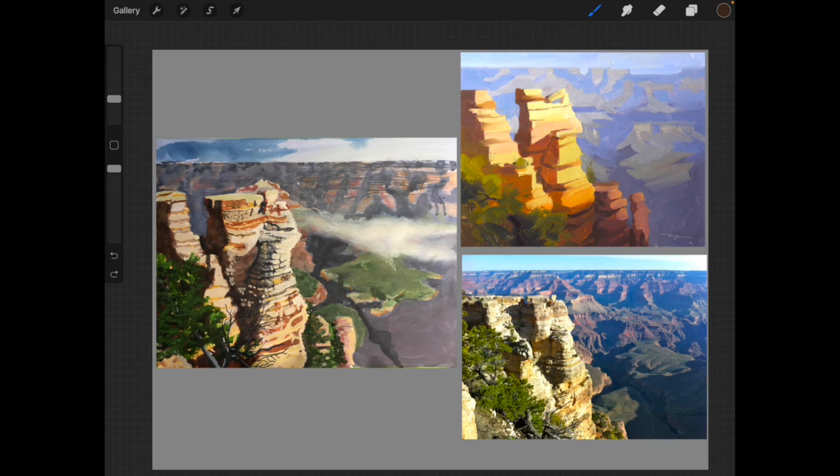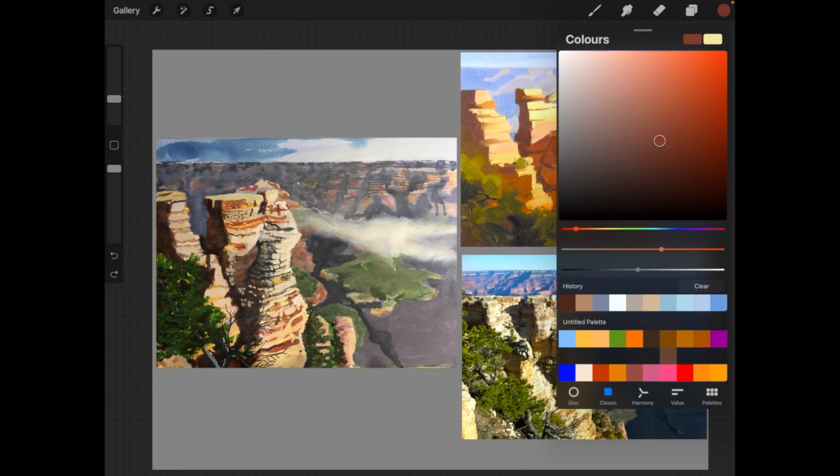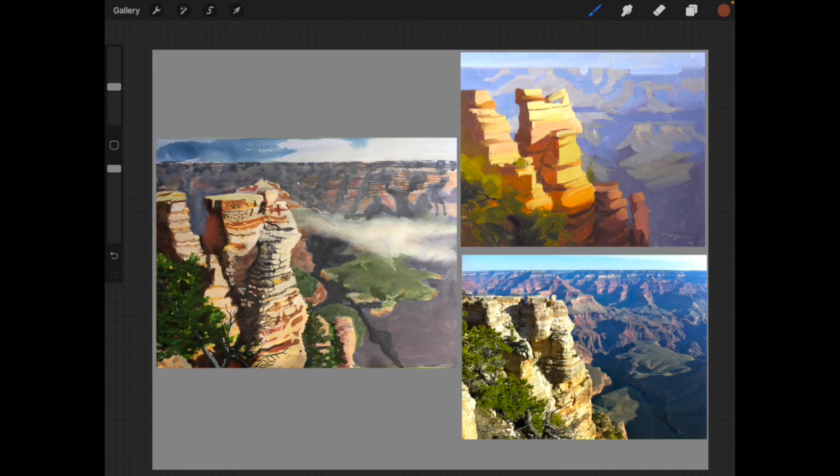You've done more than the job of simplifying the scene down into a two-value statement — this is more of a finished painting with more values and color shifts in it. That's fine. What I would like to see is a little more reflected light in the shadows. I'll show you how that looks — just means you get a little more color in there. Let's have some down here as well, and over here.